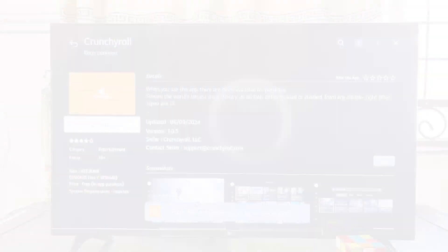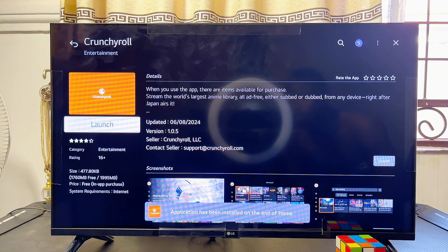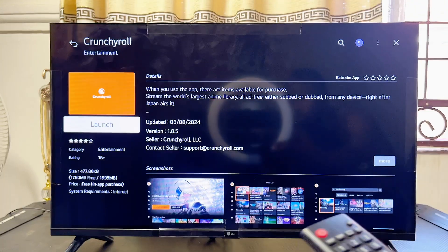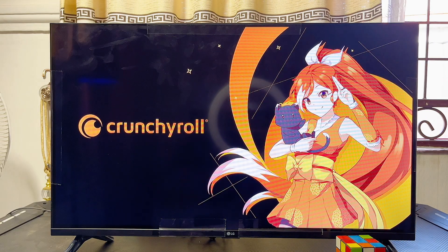The app has been installed into your LG Smart TV. You can go ahead and open it up directly from here by clicking on the launch button. Once you click launch, you can see that the Crunchyroll app is now running smoothly on your LG Smart TV.